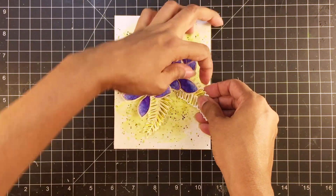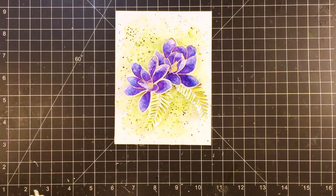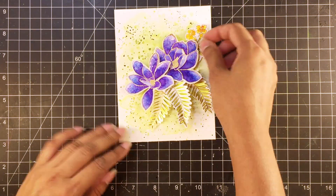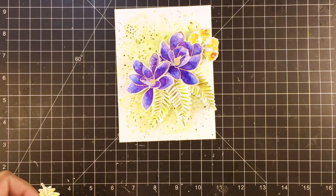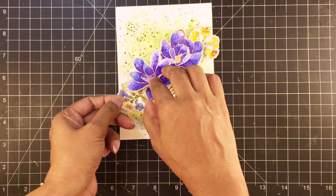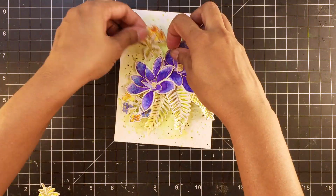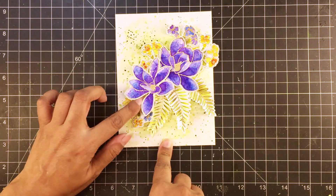After my background is dry, I'll add black paint splatters as well. I know it looks too much — it is too much — but most of this will get covered after I'm done with the floral arrangement. I'll arrange my flowers on different heights, but for the flower bunches and leaves, I'll just pinch these a bit to add dimension and glue them directly onto the panel.